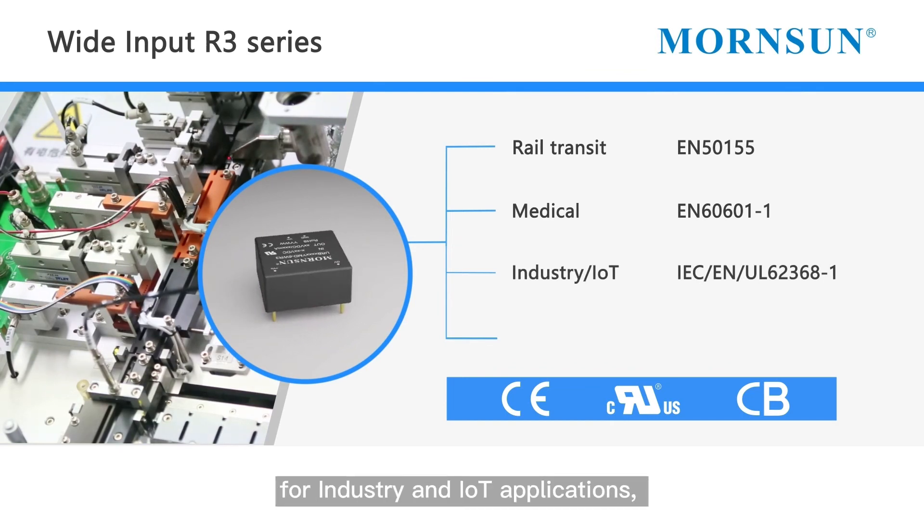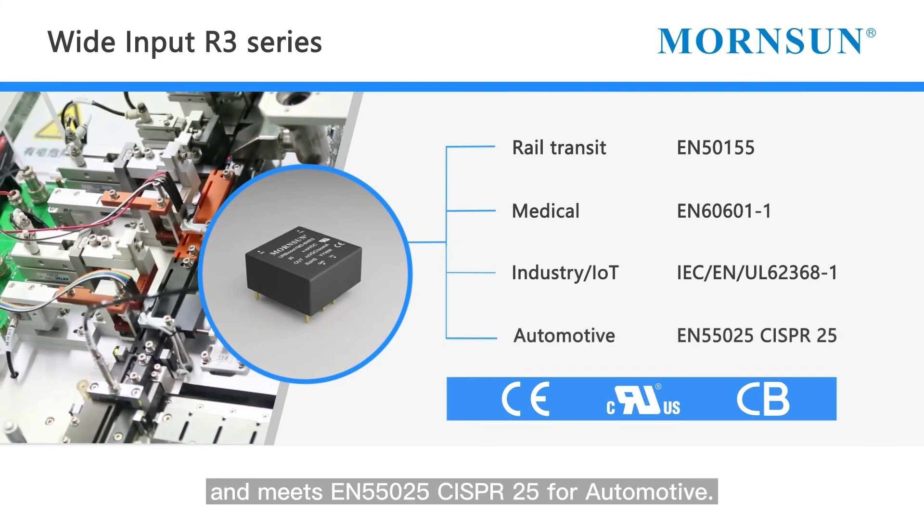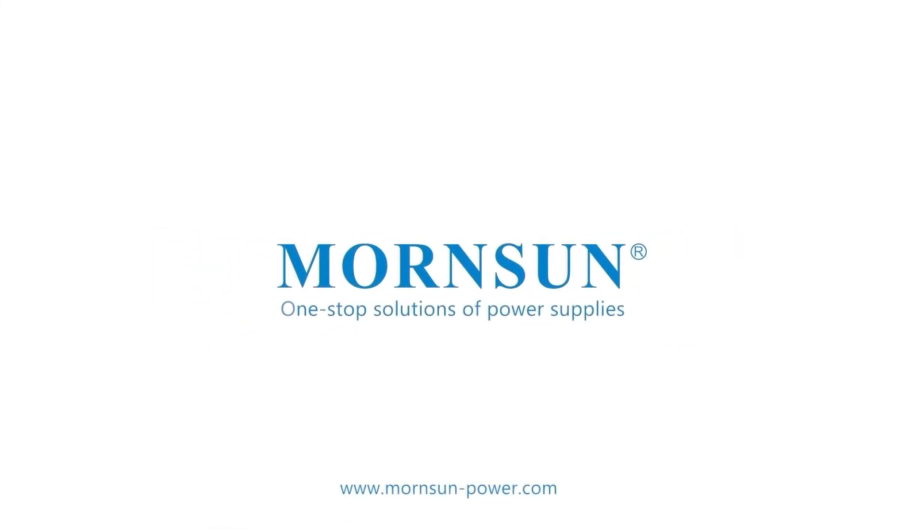It also meets EN55025 and CISPR25 for automotive applications.